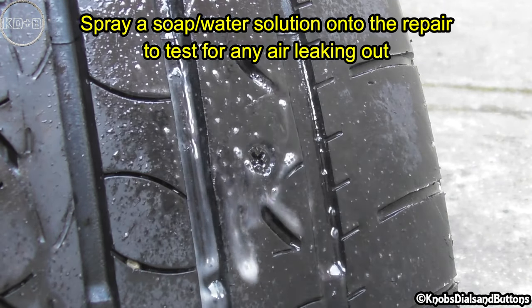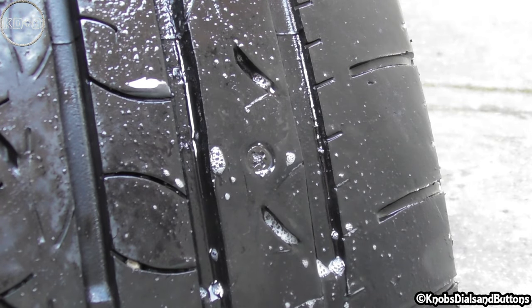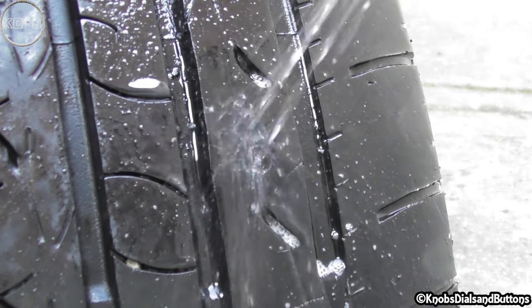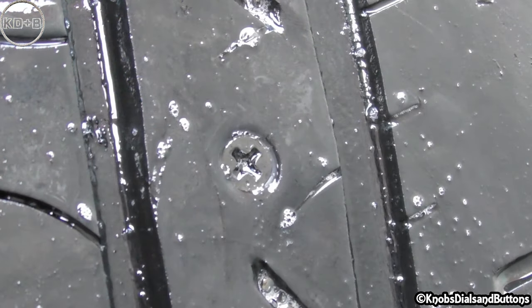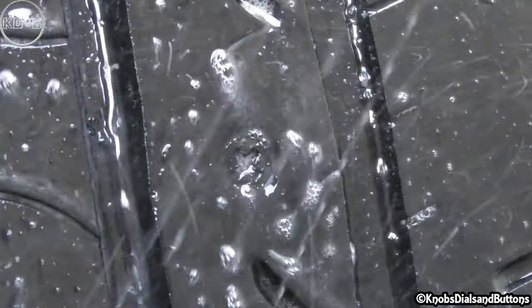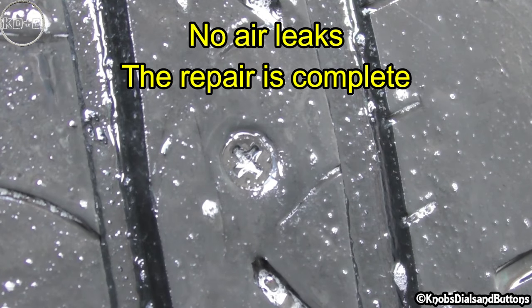Spray a soap and water solution onto the repair to test for any air leaking out. No air leaks.